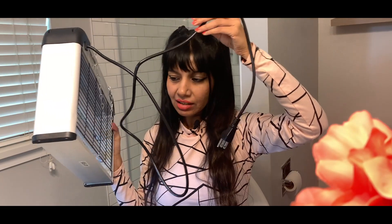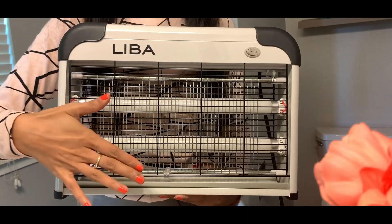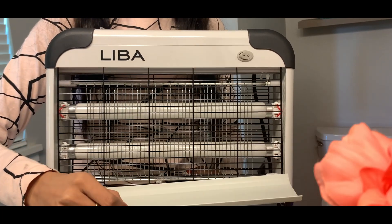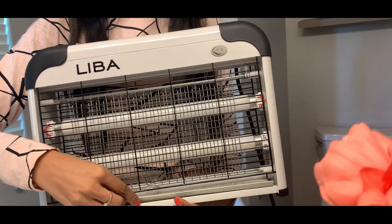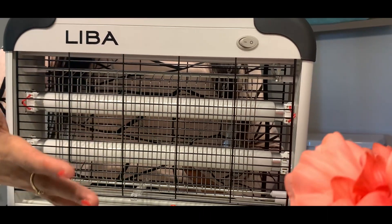I think the only flip side of this bug zapper is this power cord — it is pretty small. The most cool thing here is that these zappers come with trays, so as insects keep falling and getting collected there, you just have to remove them and clean or wash it as you prefer, then just put it back.